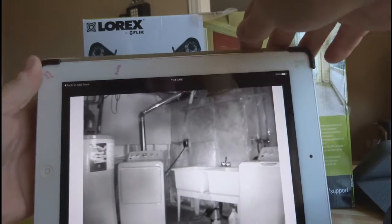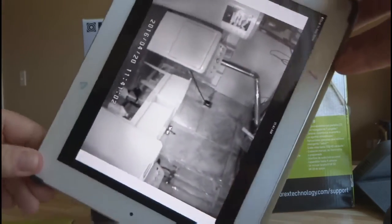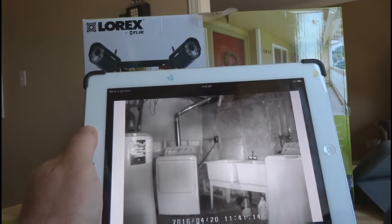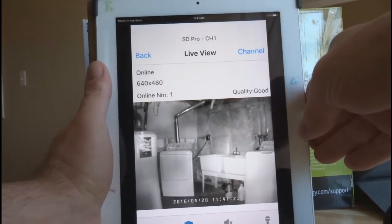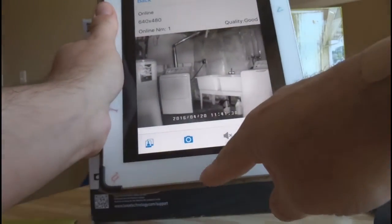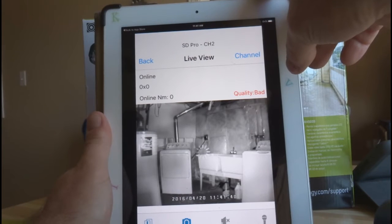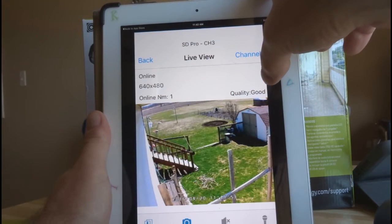I turned it this way and thought maybe something would happen, but nothing did. Then I tried it another way — nothing. So I let it sit and said I didn't know about this app. I tried again a few days later and did some more experimenting. Then I turned it this way and all the menu information appeared. Basically, the home button on your iPhone or iPad needs to be at the bottom — that's the correct orientation to get the menus to show up.